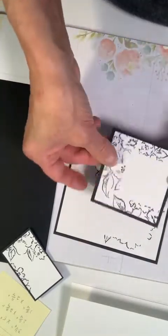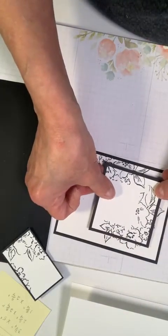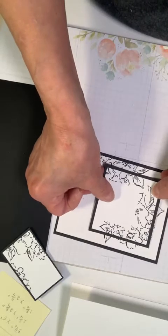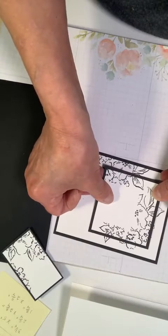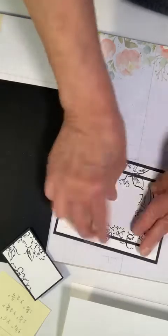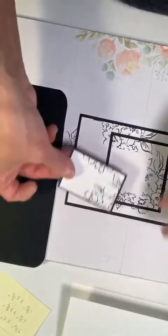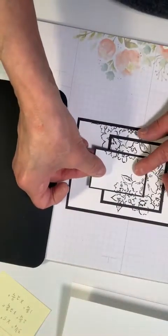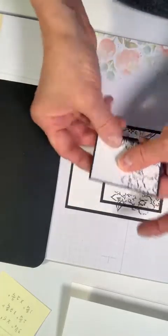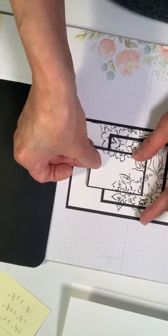I've got to make sure my alignment is correct — it goes like this — and I'm going to line that up, keeping it equal distance around. Now with this one it's going to go right in here, but I know I'm going to have this little piece jutting out onto the main portion of the card front — so if you see, it lifts up.